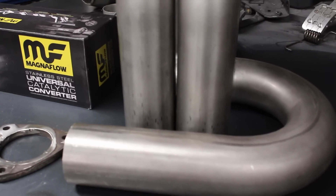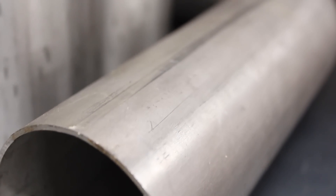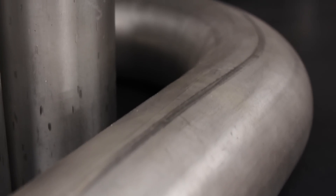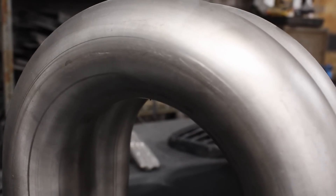The main structure of the system will be these 3 inch 180 degree 304 stainless mandrel bends. They have a centre line radius one and a half times the diameter and a two millimetre wall thickness. They're very stout and rather weighty but will do nicely for my system.